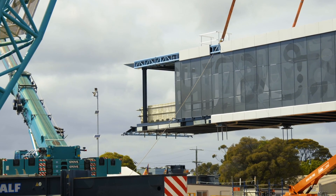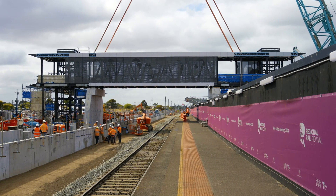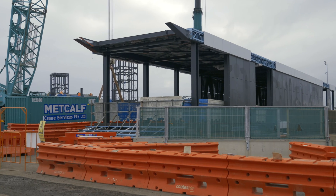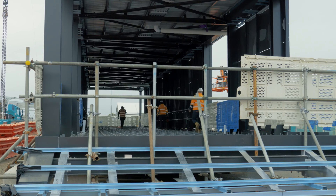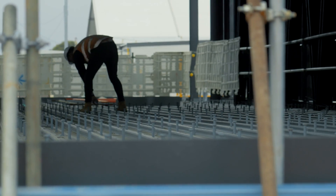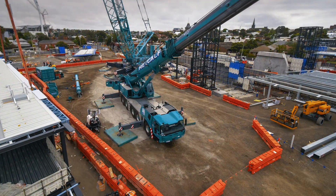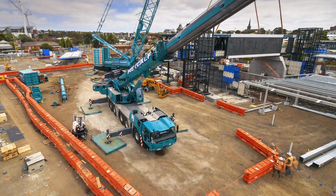The bridge was too big to bring to site in one piece, and building it here in the car park allowed us to really reduce the impact on the passengers and the train services. Building as much as we can offline, getting ready for the major occupation where we can lift it into place.